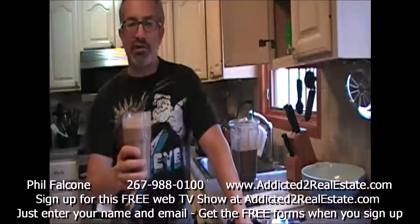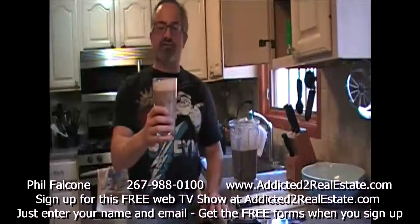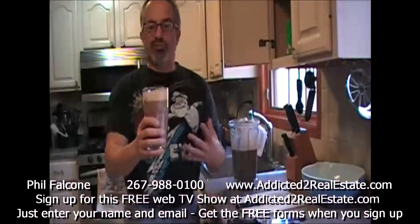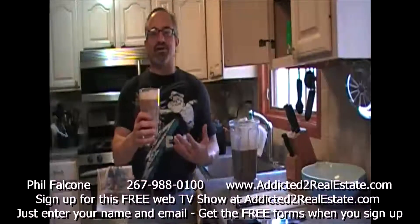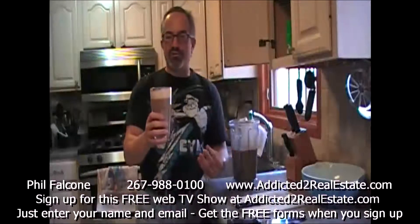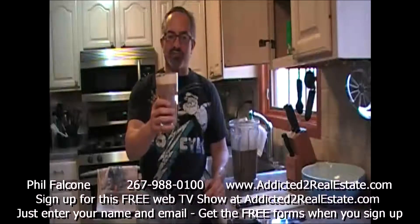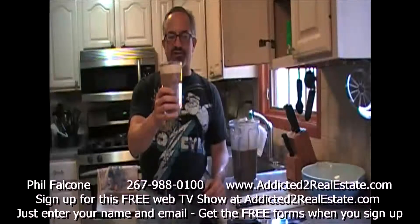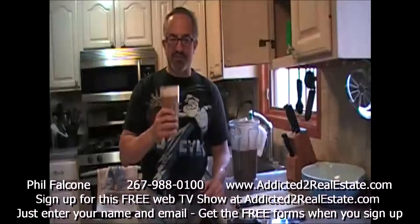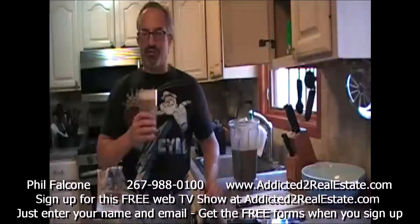Dinner is served. Tastes like a milkshake — it really does. No fat, tons of vitamins, tons of minerals, pre-digested for you since it's blended. It just goes right into your body and gets absorbed into your bloodstream immediately. This is a great meal. Health before wealth, people — start eating smoothies. I'm Phil Falcone from Addicted to Real Estate. Get yourself a Vitamix blender, start reading some books, and learn about this. Adios, amigos.